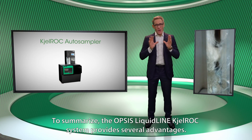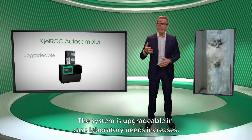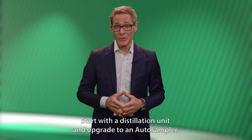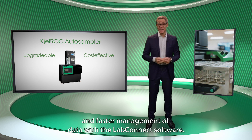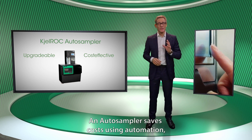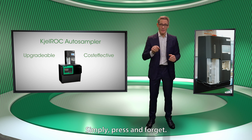To summarise, the Opsys Liquid line Kjeldahl system provides several advantages. The system is upgradeable in case laboratory needs increase. Start with the distillation unit and upgrade to an Auto Sampler. An Auto Sampler saves you costs with faster analysis turnaround and faster management of data with LabConnect software. An Auto Sampler saves costs using automation, and less operator time is spent with the instrument. Simply press and forget.